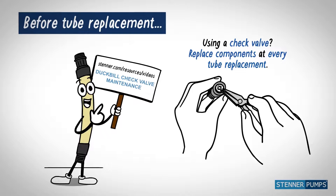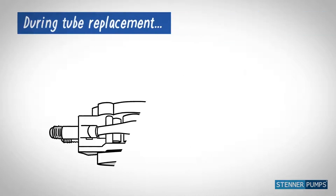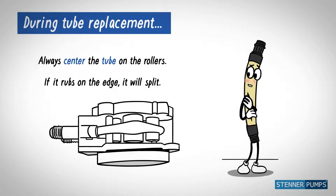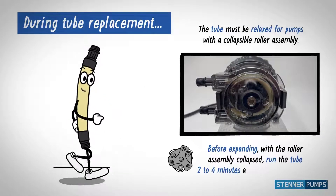Using a check valve? Replace components at every tube replacement. Always center the tube on the rollers — if it rubs against the housing edge, it splits. Before expanding the roller assembly, run the tube two to four minutes.